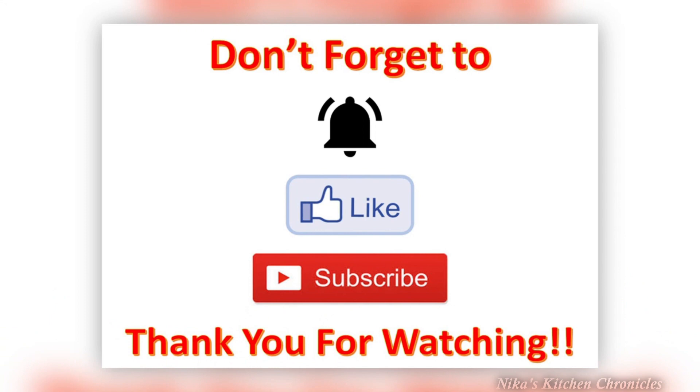Don't forget to hit that notification bell — I post new videos on Monday, Wednesday, and Friday at 6 a.m. Also don't forget to click like and subscribe. We're going to start doing Fast Food Fridays, so stay tuned! If you're new to my channel, welcome! Thank you all so much for watching and I'll see you next time. Bye y'all!